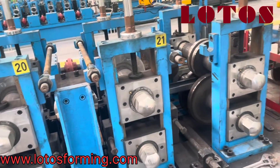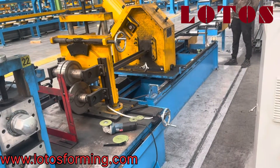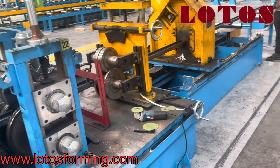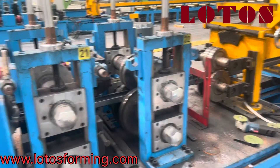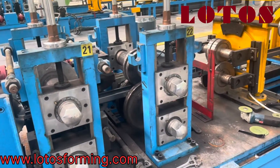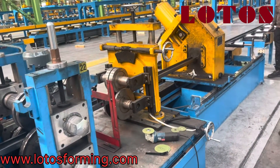So this is how we adjust and install the C-shape tooling after we send it out to your workshop, based on your drawing.